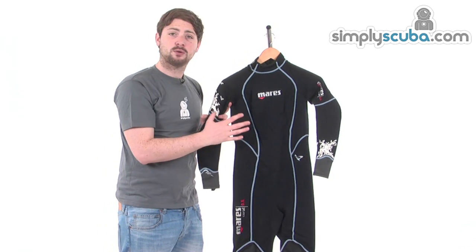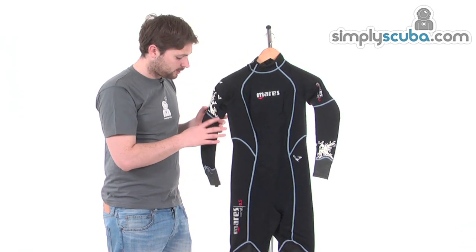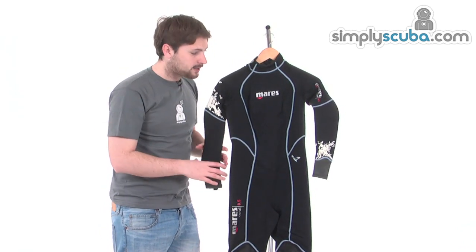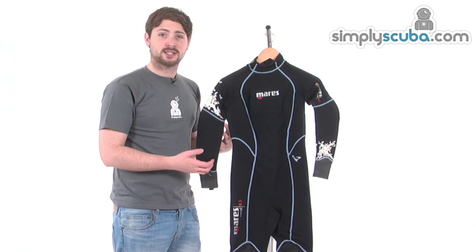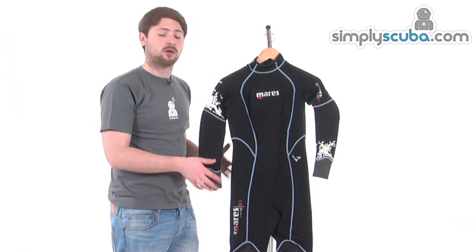There's also a women's specific cut, so it fits nice and comfortably. Pre-curved arms and legs make it a lot more comfortable when you've got it on — you don't have to fight against the suit, and it lessens fatigue as it moves with you rather than against you.